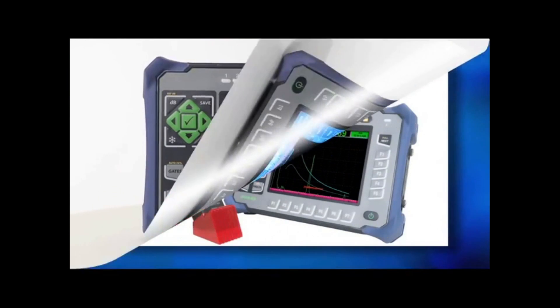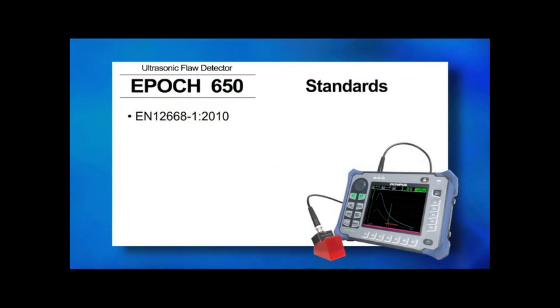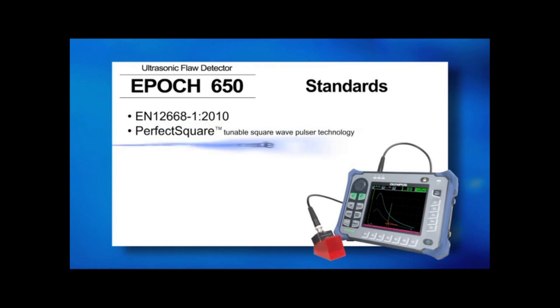This newest addition to the EPIC family is designed to meet the standards of EN12668-1-2010. It comes standard with our perfect square tunable square wave pulsar technology and a full screen A-scan mode.